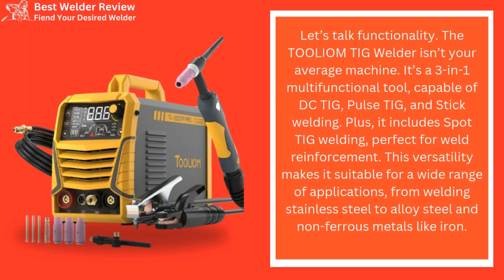Let's talk functionality. The Tollium TIG Welder isn't your average machine — it's a 3-in-1 multifunctional tool, capable of DC-TIG, Pulse-TIG, and stick welding. Plus, it includes spot TIG welding, perfect for weld reinforcement. This versatility makes it suitable for a wide range of applications, from welding stainless steel to alloy steel and non-ferrous metals like iron.